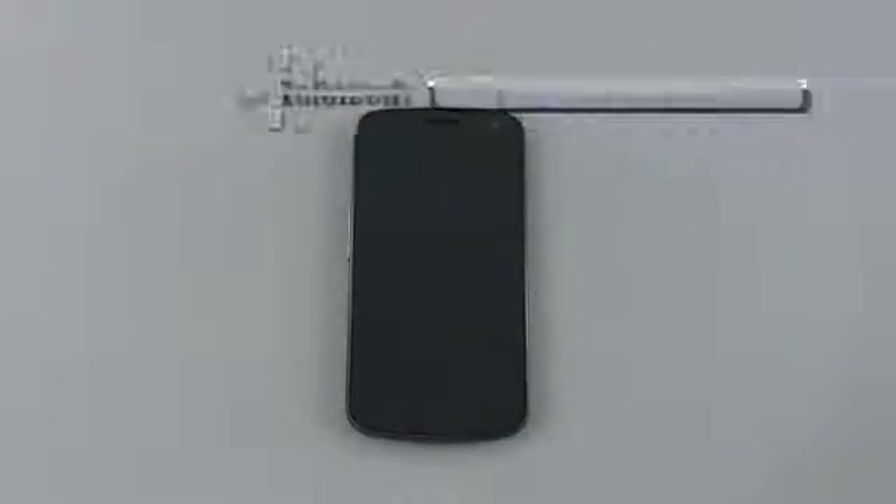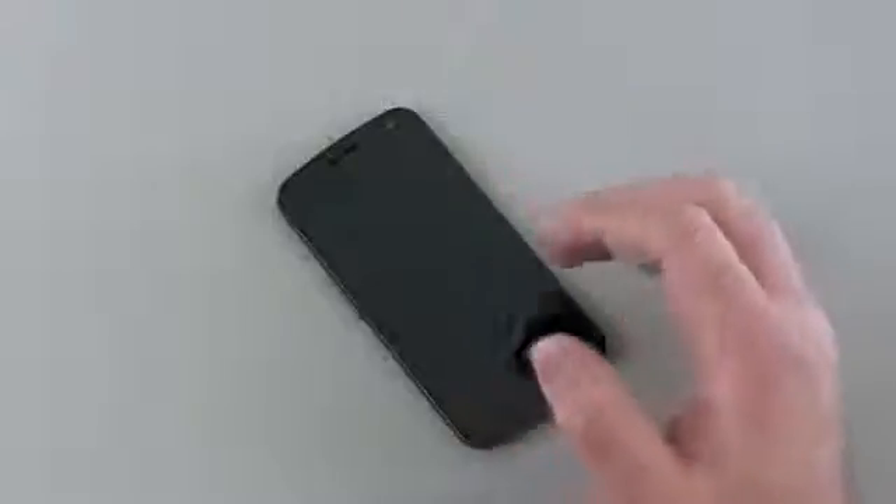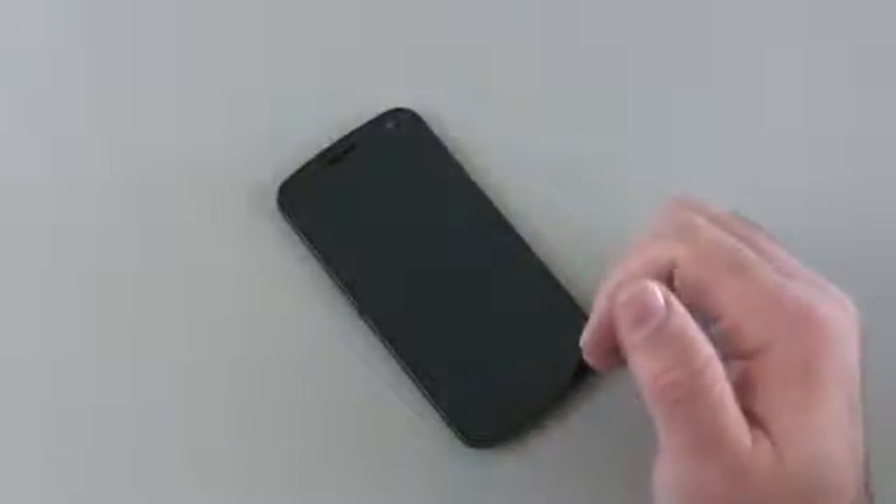Hi everyone, this is Aaron for Zollotech. We're going to review the Samsung Galaxy Nexus — this is Android's Ice Cream Sandwich phone, their standard phone they release once a year with the latest version of Android on it.